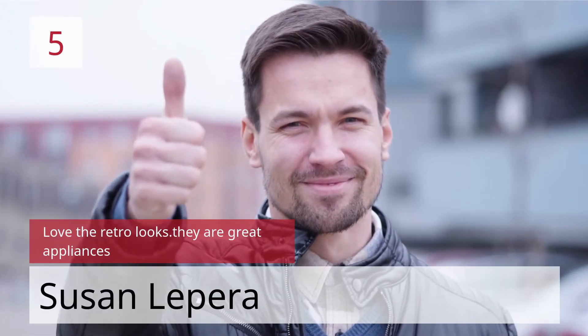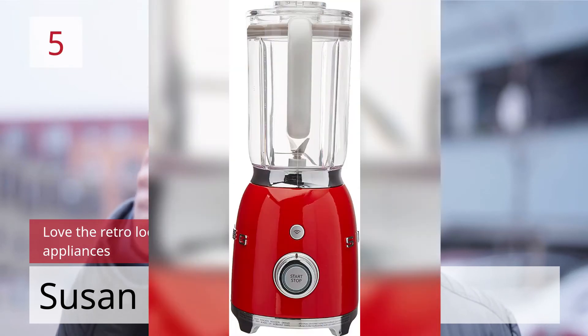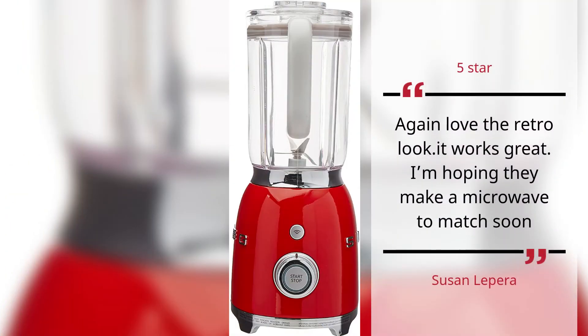Number 5. Love the retro looks. They are great appliances. Susan Lepera, 5 Stars. Again, love the retro look. It works great. I'm hoping they make a microwave to match soon. — Susan Lepera.